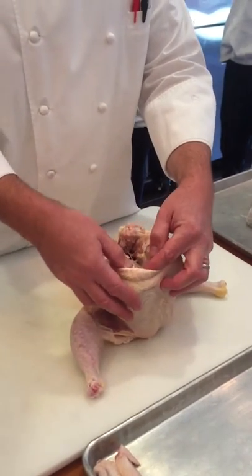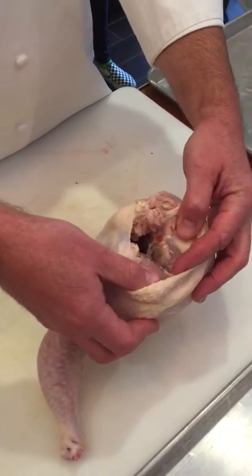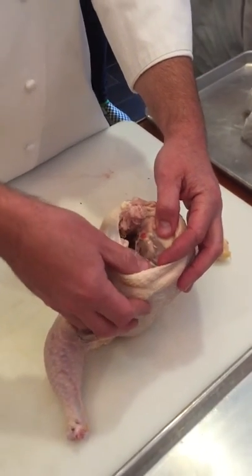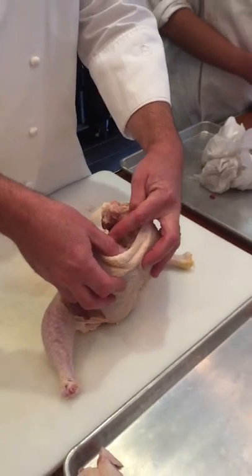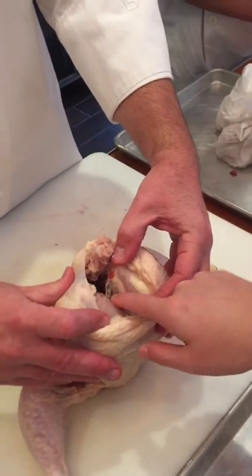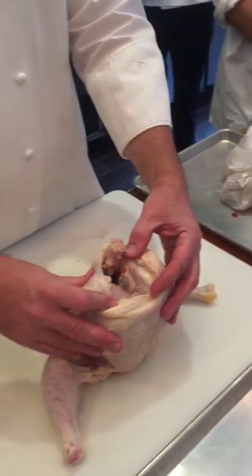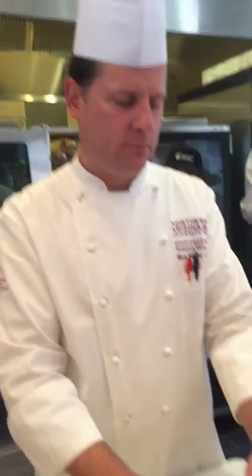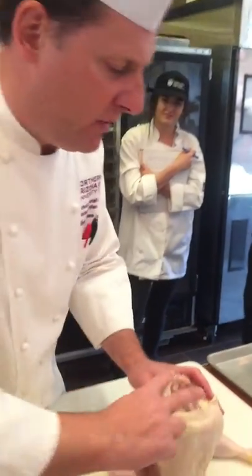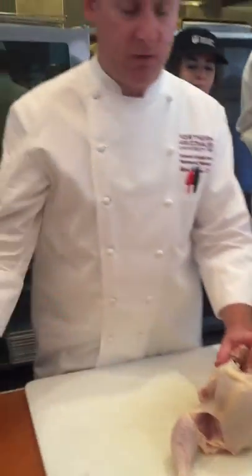It's right here, you can actually see it right there and right there. I want you to feel it — who wants to feel it? Come on in, you can actually feel it in there. You can see that line, touch it. It basically sits in here like this — that's the bone.